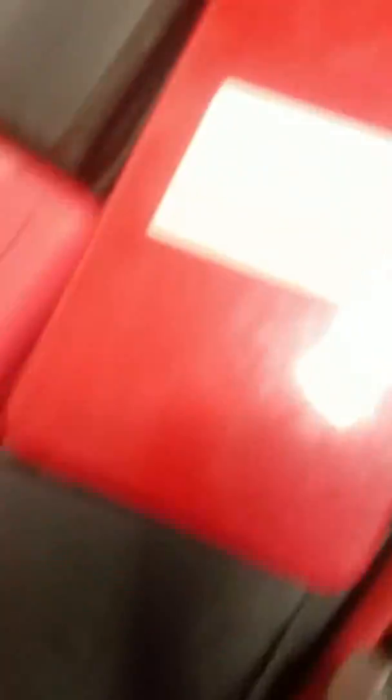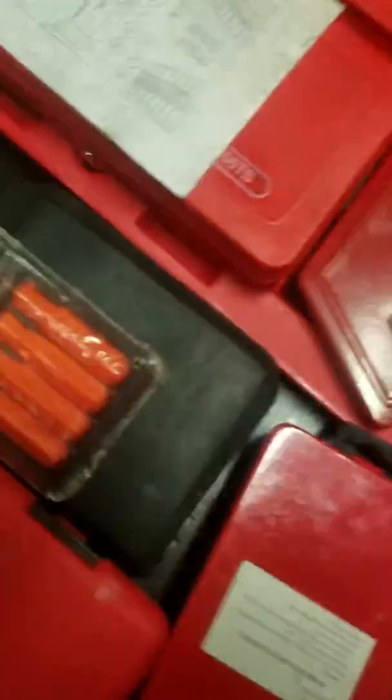Threading kit, badass drill bits — another one with Turbo Max bits are pretty legit. Mac go thread-out kit, screw-out kit, tap and die.